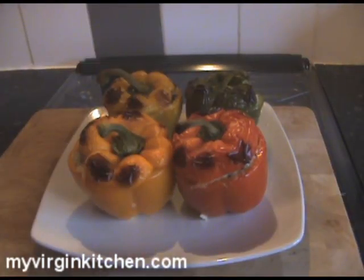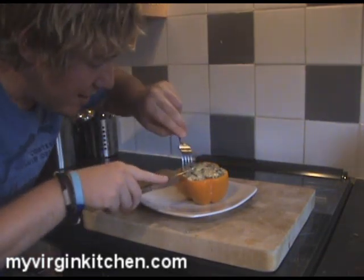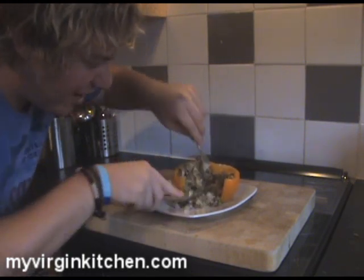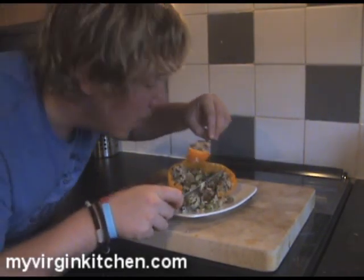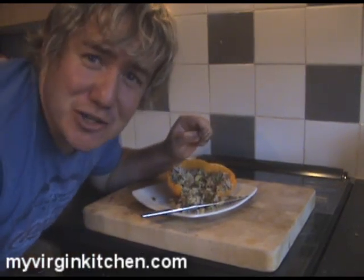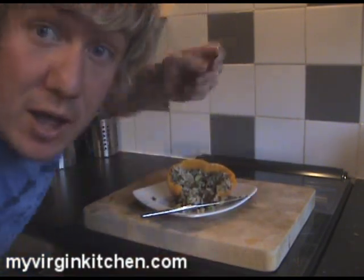It's time to eat! All I'm doing is cutting straight into it — look how soft that pepper is. Just let it all fall out and break it down a little bit of pepper and some of that filling. It is red hot so bear with me. That is pretty darn good! So if I can make that, absolutely anyone in the world can have a go for themselves. Let me know how you get on and I will see you again next time — I love you, bye bye.